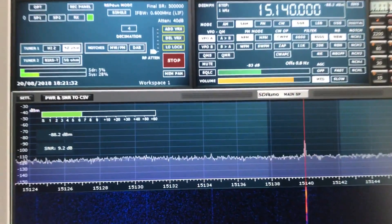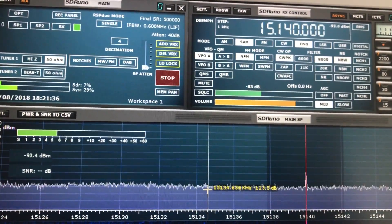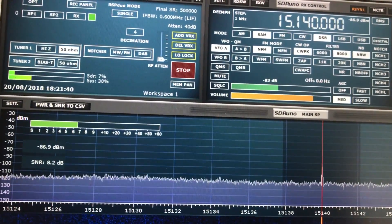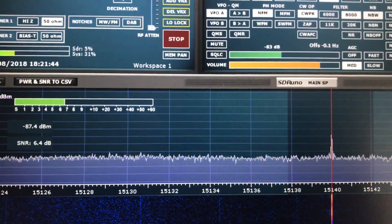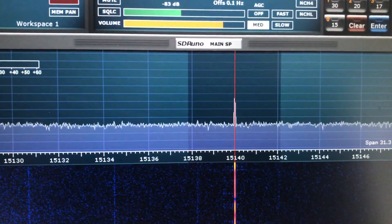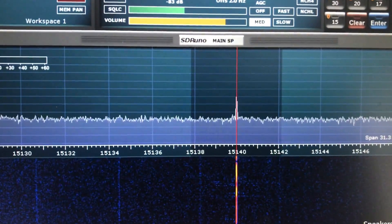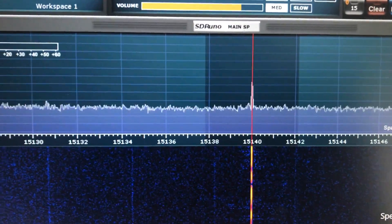If you look closely you can see that the noise floor has dropped 10 dBs to minus 120, and now we have some faint audio — we actually have some modulation — and the signal to noise is actually starting to register.